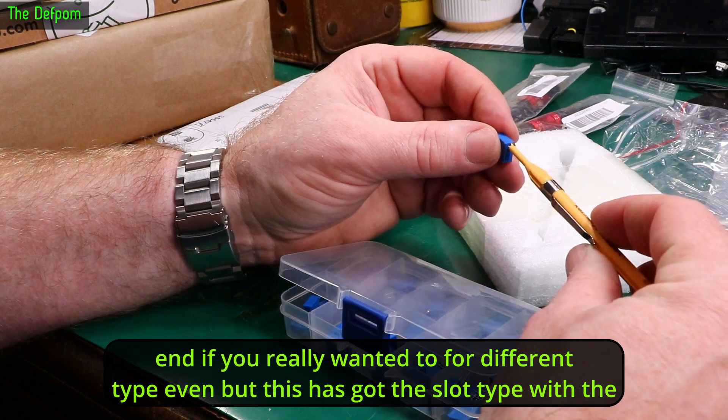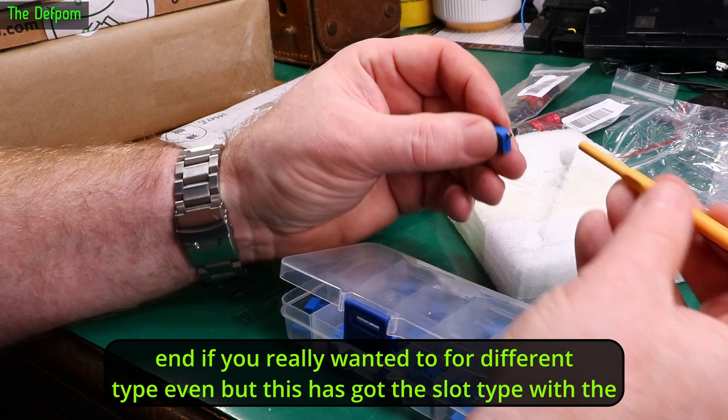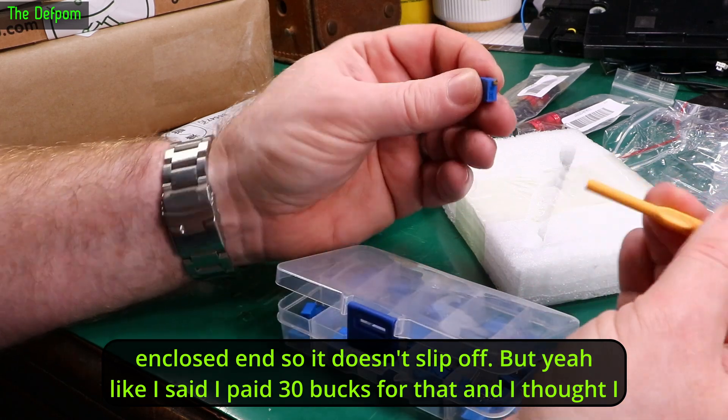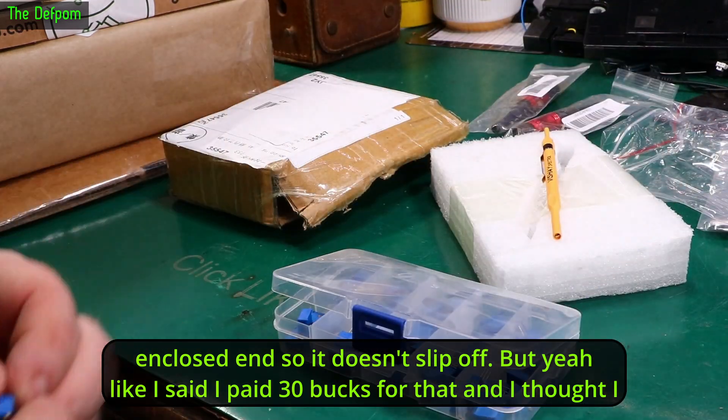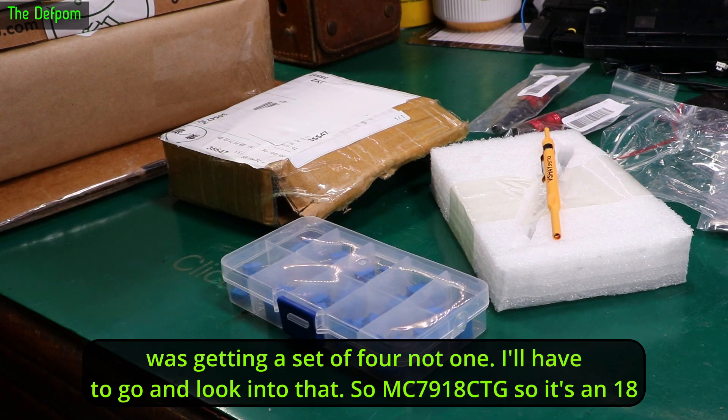You could also use this end if you really wanted to, for a different type. This has got the slot type with the enclosed end so it doesn't slip off. But like I said, I paid $30 for that and I thought I was getting a set of four, not one. I'm going to go look into that.